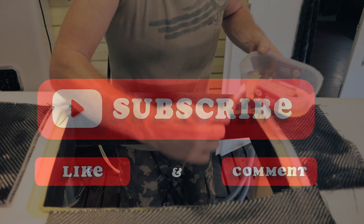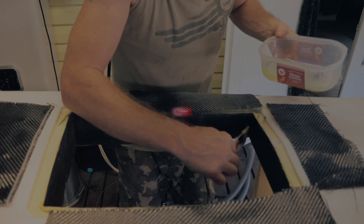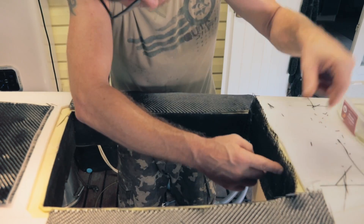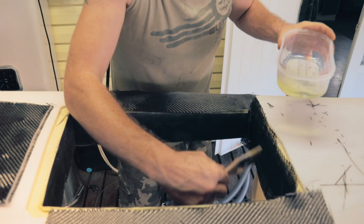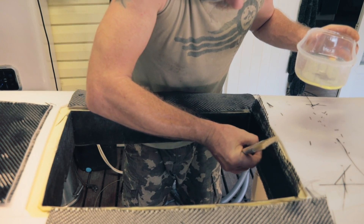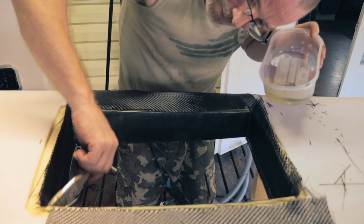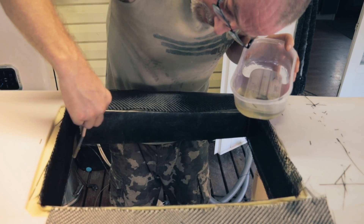Mix some resin and start slopping this on here first. Light coat all around, try not to get it dripping. Nice little layer. I'll leave a bit overhanging everywhere. Douse that again. Don't need to go too heavy with the resin, just so it coats it and let it sink in. Pick out any of this sort of stuff. It's just starting to heat up now, which is telling me it's starting to activate already.